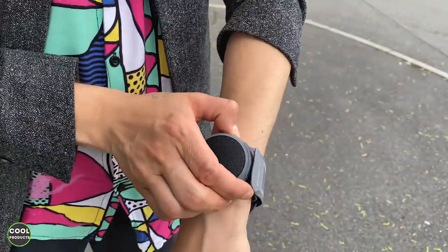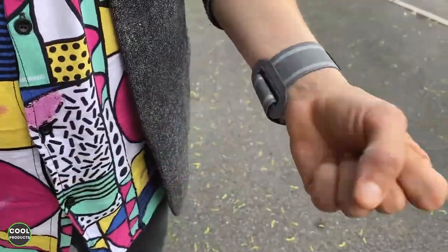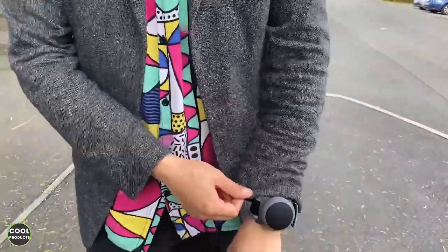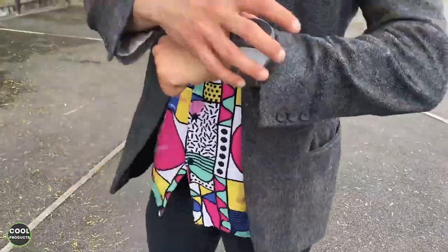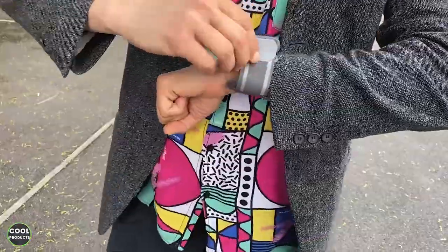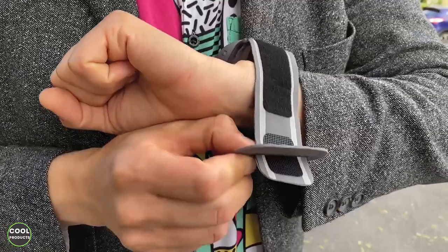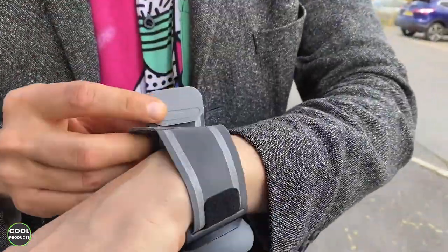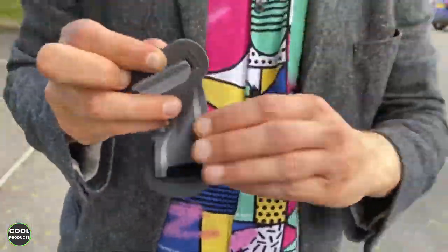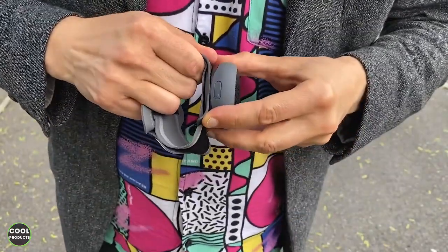Here's how the speaker looks on the hand while I'm outside. As you can see, it's very stable and super easy to adjust the volume. I can walk around with it like this. It looks like a bigger watch — just to give you an idea. One important thing: when you remove the wristband by pushing it, it won't come out instantly because at the back there is a stopper, which is quite cool. For me, with a small hand, it's very easy to remove.